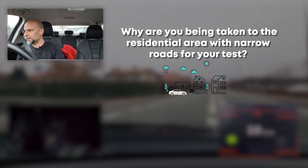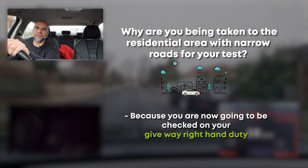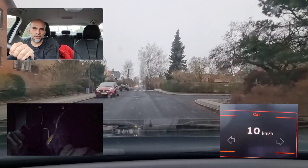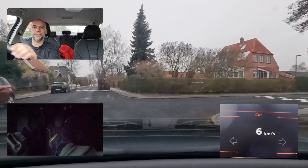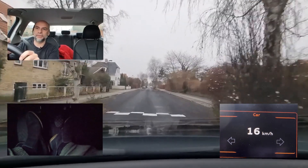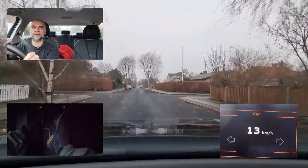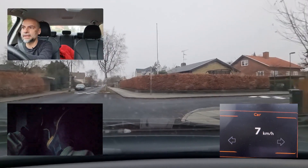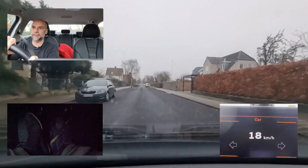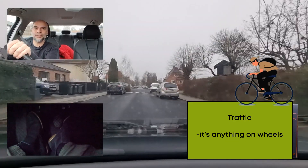We are about to turn left into a residential area with narrow roads. The examiner takes you here to check you on give-way right-hand duty, which can be difficult because you would think you have priority going straight. But side roads here have no markings. Check behind first, position the car, then do your check. Also check side roads on the left — you don't have to give way to the left. At a junction with side roads on both sides, it's right-hand duty: check behind, position, quick check left, then much more focus to the right. Traffic is not only cars — it's anything on wheels, including cyclists.